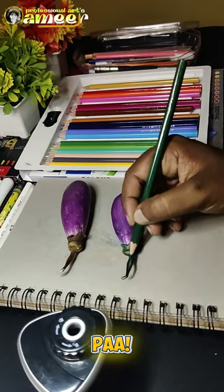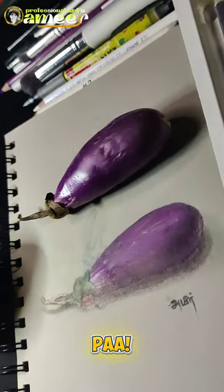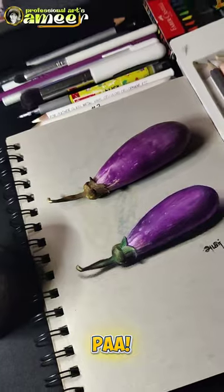If you have a 3D drawing, the shadow will be correct. Finally, let's take a look at your sign. Guys, if you want to make your face, click on Instagram. Please like this video.